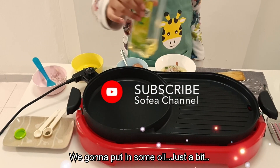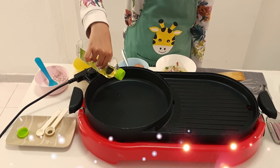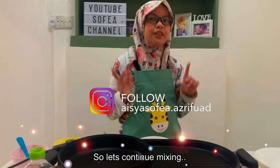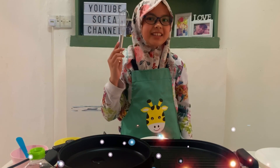You're going to put in some oil — just a bit. That's enough. So let's continue mixing. I'm going to need my whisk. So let's start mixing.